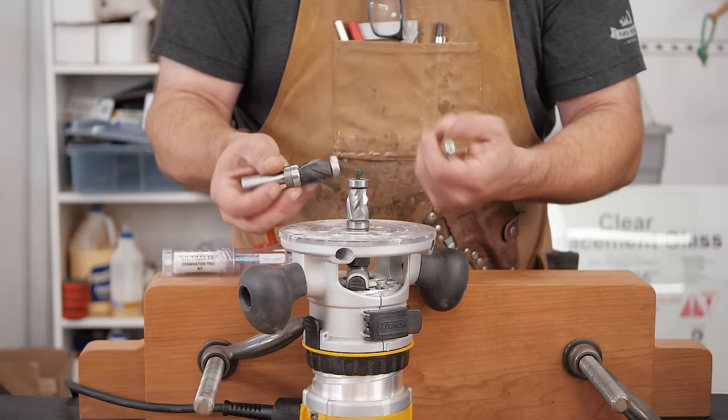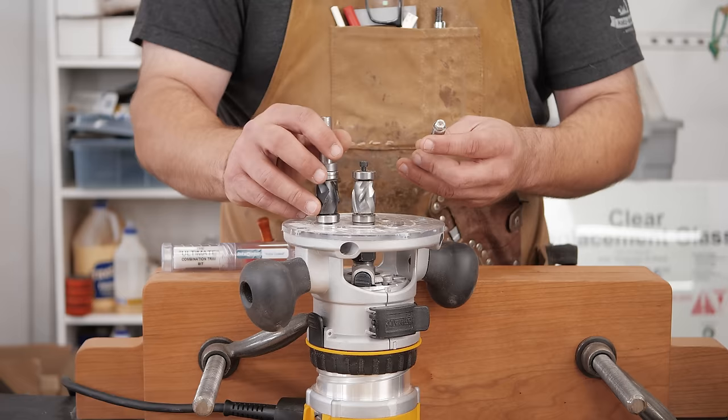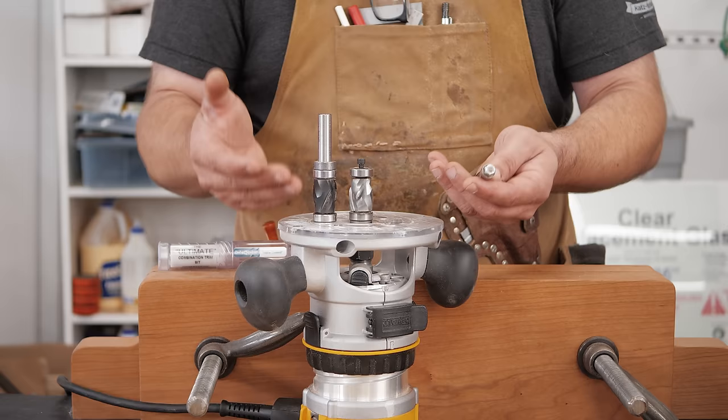These bits are very expensive, but I've had this one for three years and it's still as sharp as the day I got it. Where your bearing is matters because grain direction matters — we're going to get into that in a minute. There are straight bits as well that are much cheaper, but they're not going to be as easy to use, though they do get the job done.